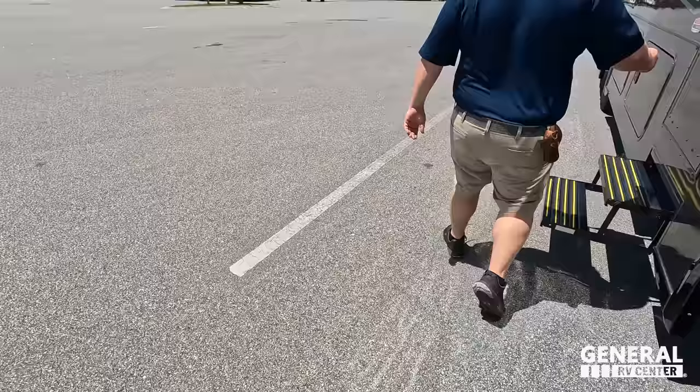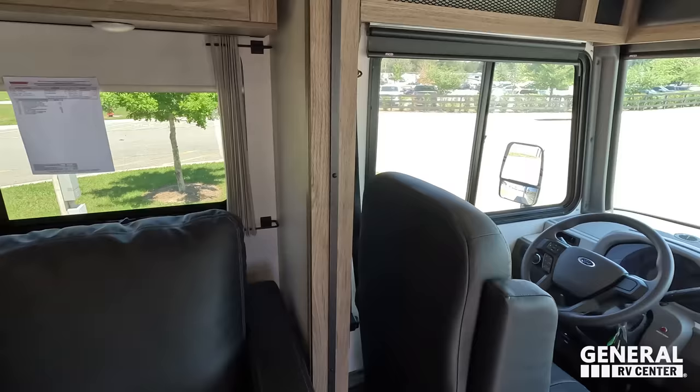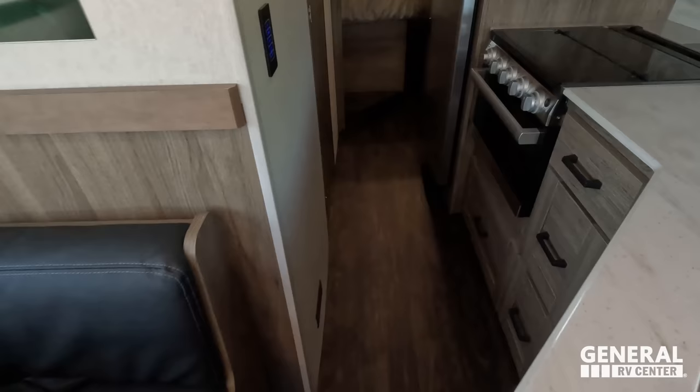Cargo carrying capacity is 1,554 pounds — not a ton, but it is a small motorhome. Even with the slide in, you have a really good walkway; coming through here I have plenty of space, and you can definitely open the fridge. Here is the bathroom, and look — you can use the bed with the slide in. I love that.